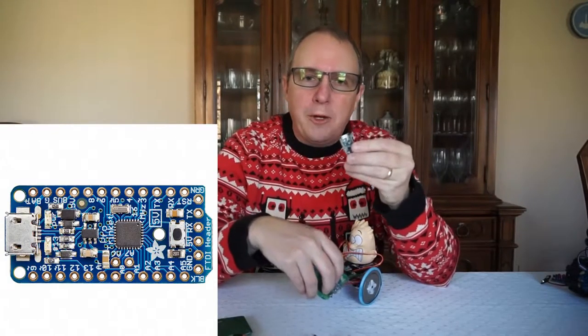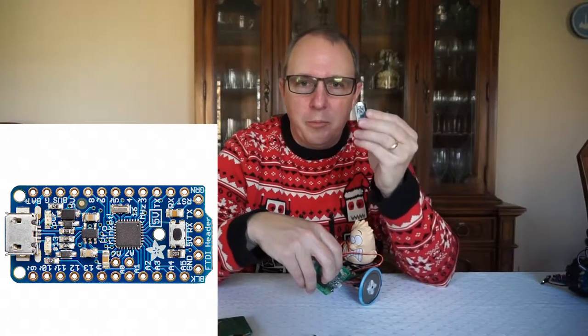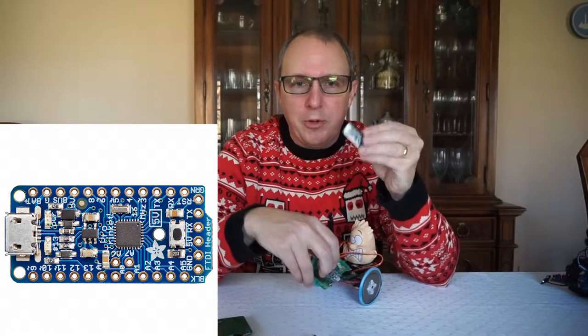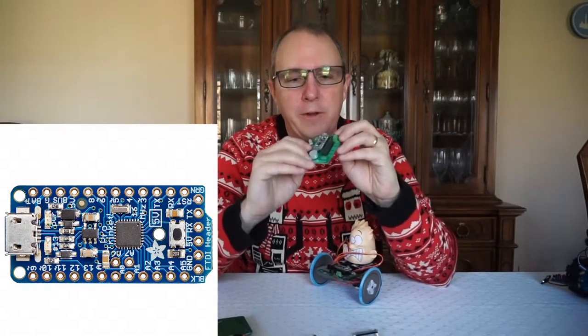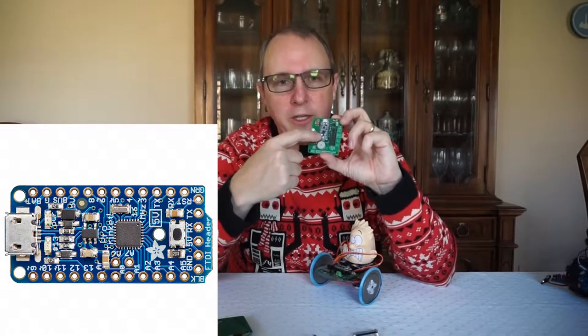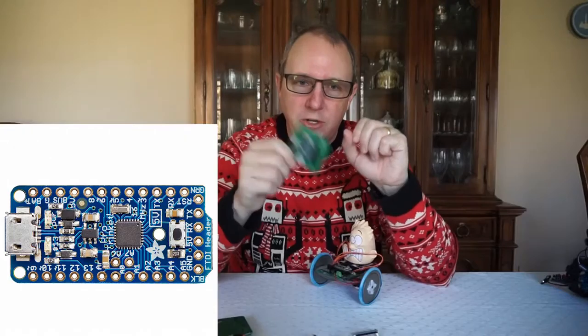The actual microprocessor for the MyBot is the Adafruit Pro Trinket. The Pro Trinket is a small circuit board that contains an easily programmable microprocessor based upon the Arduino family. It plugs into a socket on the custom circuit board, and I have written software that makes it easy to get started.